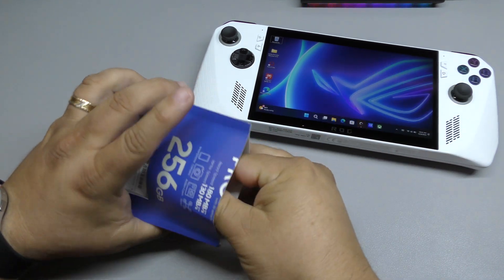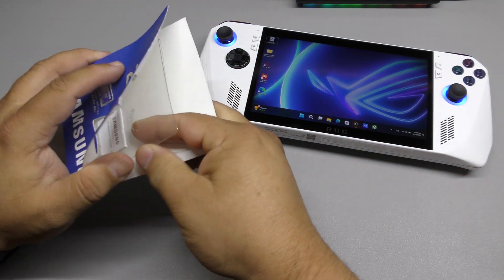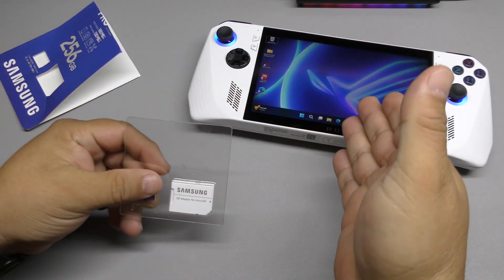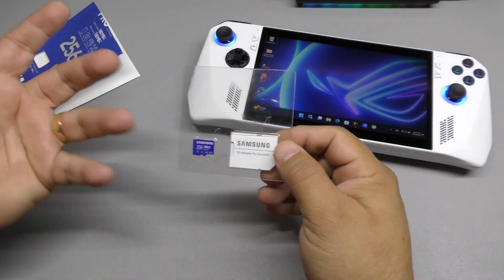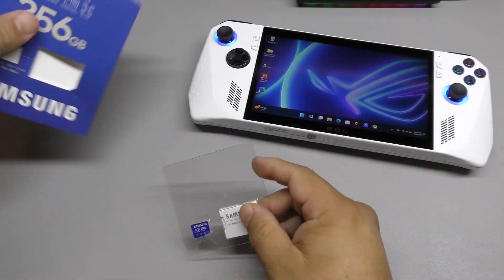On my Steam Deck I have a 512GB card plus the internal storage which is 64GB. On this ROG Ally I'm actually going to have more storage — the internal is 512GB and adding this card is going to bring it up to around 760GB total, which is a lot better.